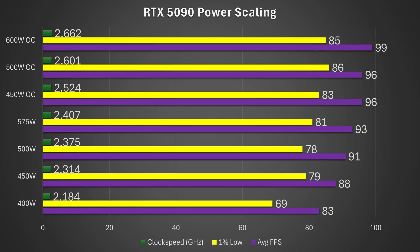Now let's talk about power scaling on the RTX 5090, which is useful whether you want to overclock or undervolt. I tested at 400W, 450W, 500W, 575W, and overclocked. At 400W, it got around 83 FPS at roughly 2.18 GHz. At 450W, it jumped to 2.314 GHz and 88 FPS. At 500W, nearly 2.4 GHz and 91 FPS. At stock 575W, just over 2.4 GHz and 93 FPS. Overclocked at 600W, nearly 2.67 GHz and 99 FPS.